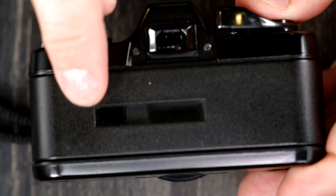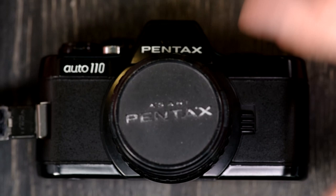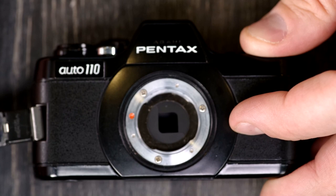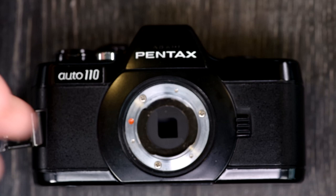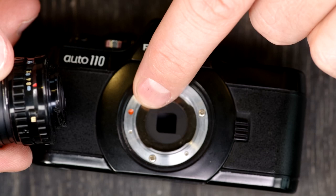The next thing we're going to do is change lenses — mount and unmount them. To remove a lens, simply grab this button, lift it up toward the top of the camera, and then rotate the lens counter-clockwise to remove it. To mount a lens, find the focusing index — that little orange triangle — line it up with the lens mounting index on the camera, drop it in, and then rotate the lens clockwise until it clicks into place.